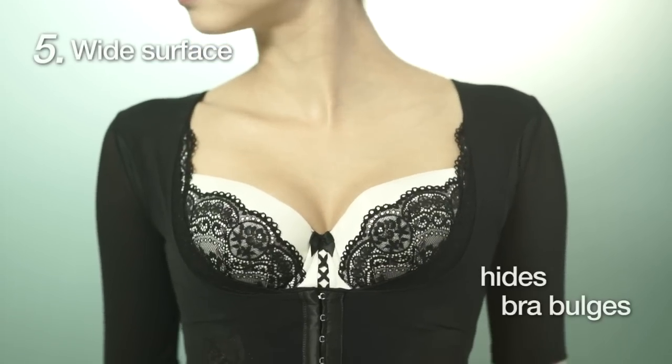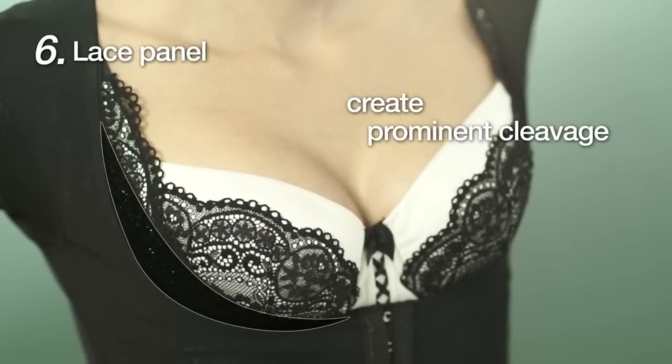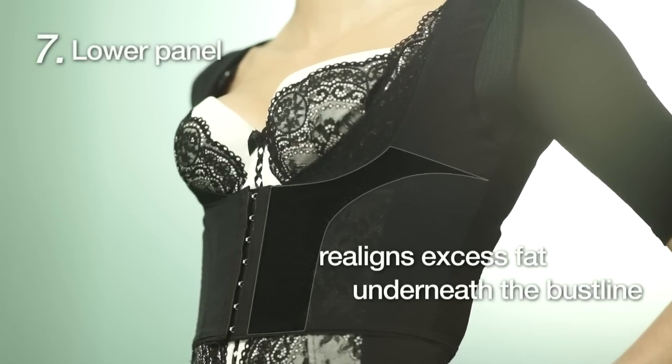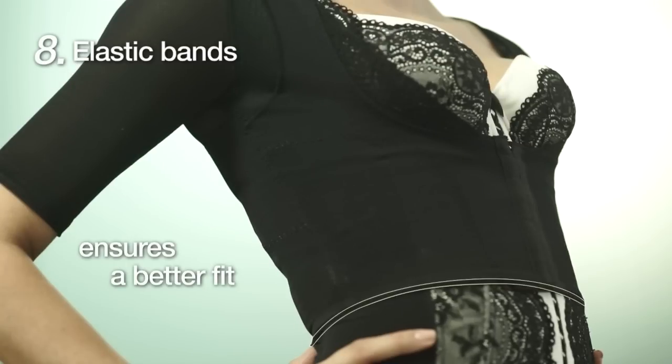The wide surface hides bra bulges for slimmer upper arms. Lace panels create a more prominent cleavage while providing adequate support. The lower panel holds in and realigns excess fat underneath the bust line. The elastic band at the bottom edge ensures a better fit, preventing unnecessary movement of the Arm Shaper when worn.